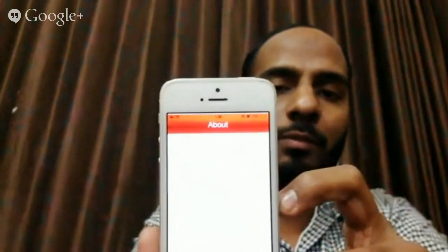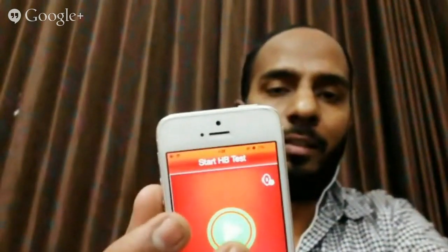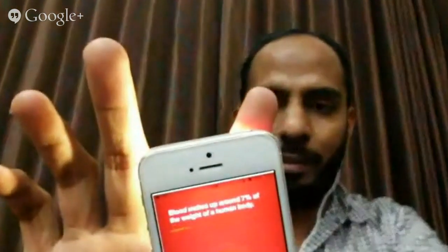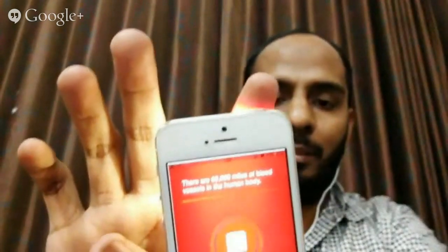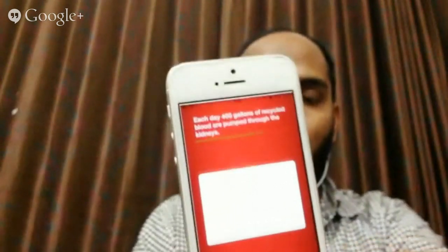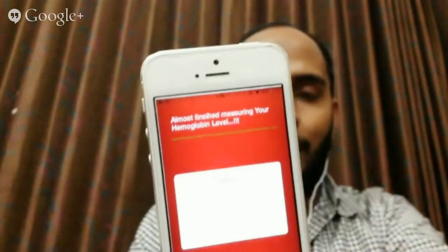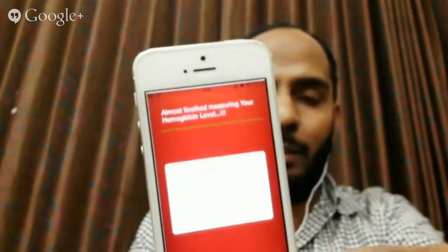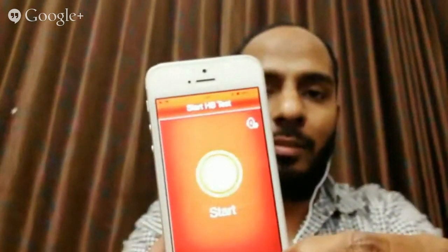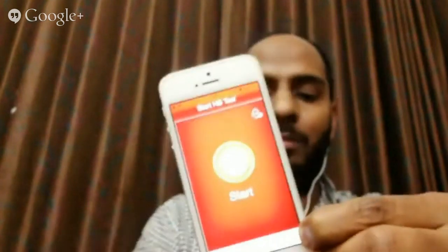One more important thing: if you do not keep your finger properly, the app will give an error. I've kept the finger partially covering the camera, and the app detects it and gives a message: 'Oops, your finger is not placed properly.' So if you want a good reading, make sure you keep your finger cleanly and properly on the phone, and make sure your finger does not have any chemical or paint on it.